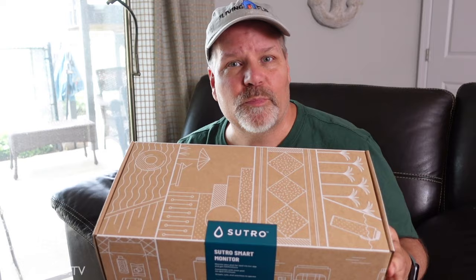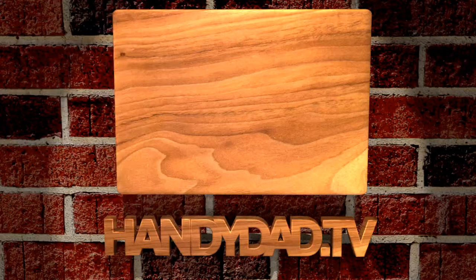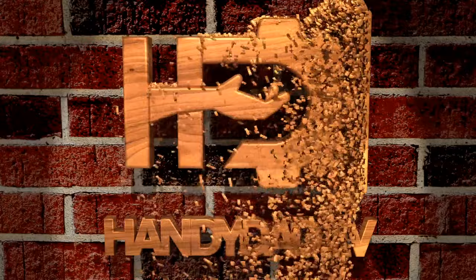Today on Handy Dad TV, I'm going to show you how to set up and use the Sutro Smart Pool Monitor. Welcome to Handy Dad TV. I'm Chris Heider, your virtual dad in the cloud, and today I'm going to show you how to use the Sutro Smart Pool Monitor and let you know my thoughts on it.